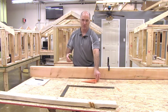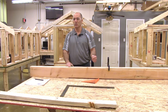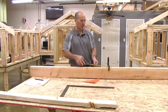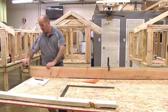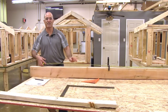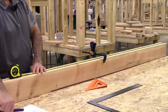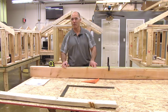We're going to lay out a wall that has a door opening in it. In this scenario the door is going to be a three-foot door, called a 3-0 door or a 36-inch door. First I'm going to find the length of my wall — in this case it's eight foot, so it's 96 and a quarter inches. I'm going to find the center of 96 and a quarter and mark that, which is four foot and one eighth, or 48 and one eighth.